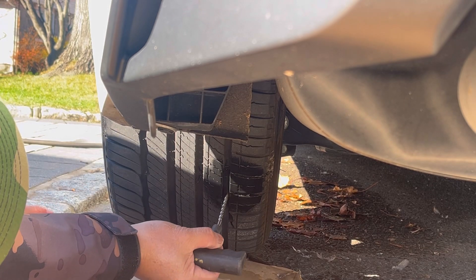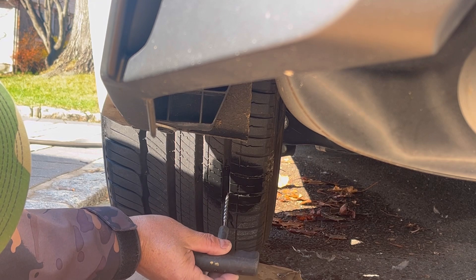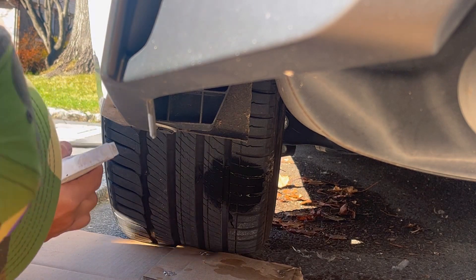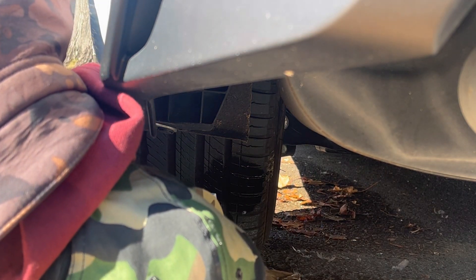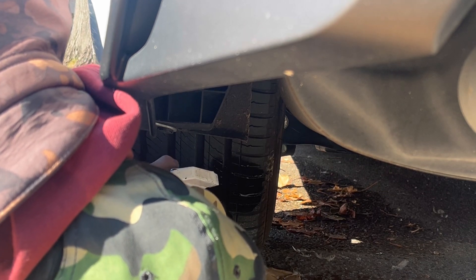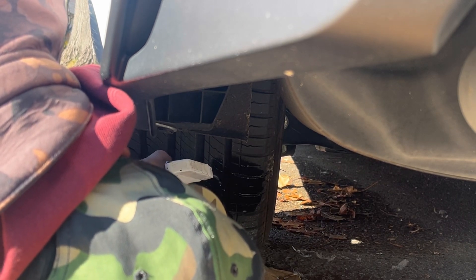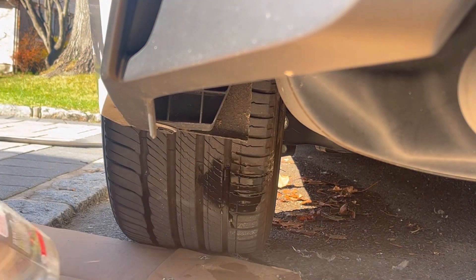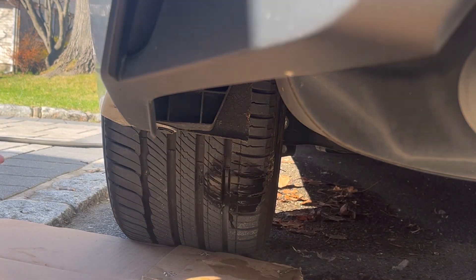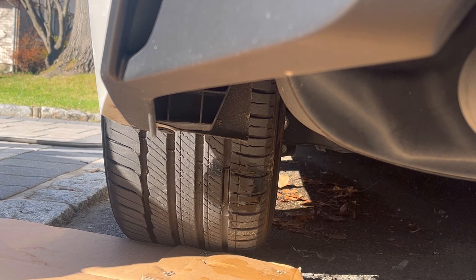I can't even see the hole. There's no air coming out of here. I don't think that was it. You want to make sure — can you pull the car forward so that hole is on top so we can let the water sit there?